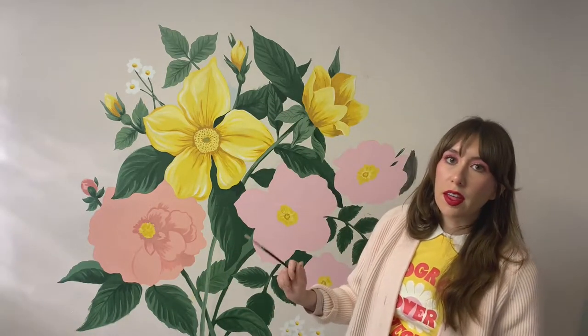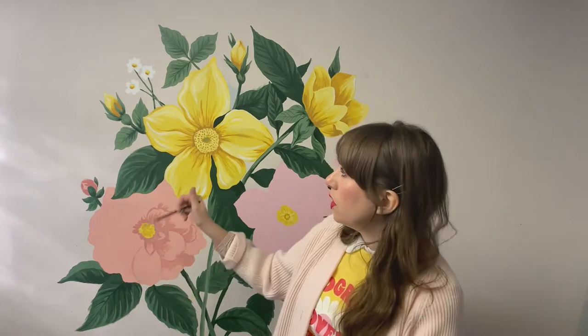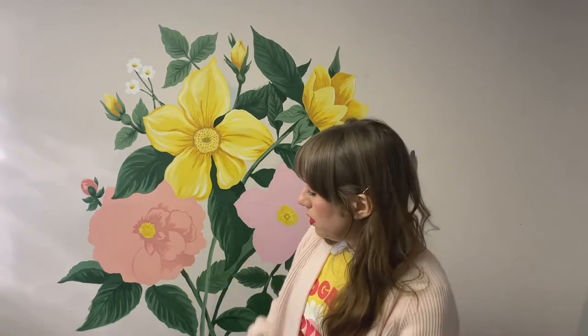I'm already noticing that the paint I'm mixing is kind of chunky compared to the wall paint, because I blocked in all the colors with latex house paint but I'm doing all the detail work with acrylic artist paint. The texture is definitely more chunky and not as fluid, so the wall has some texture to it. When it gets painted over it's going to stay — there's going to be a lot of texture unless it gets sanded down, but that's a later-me problem.